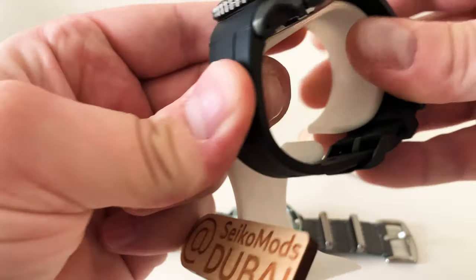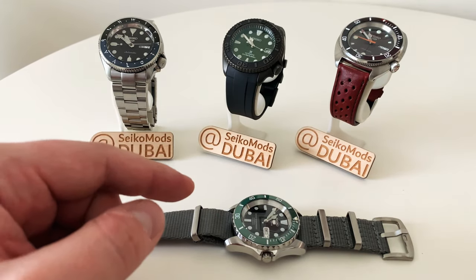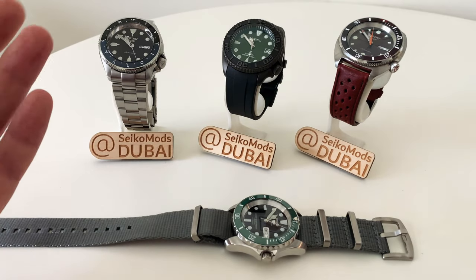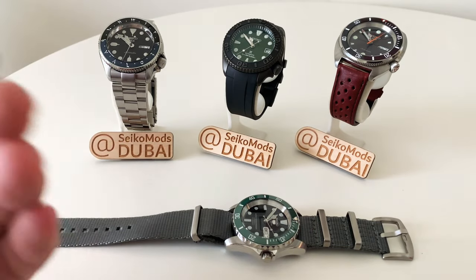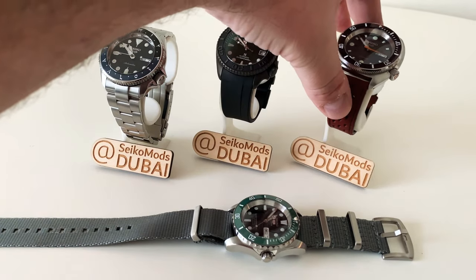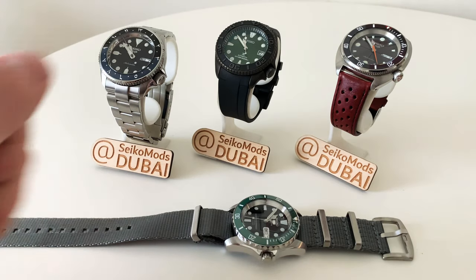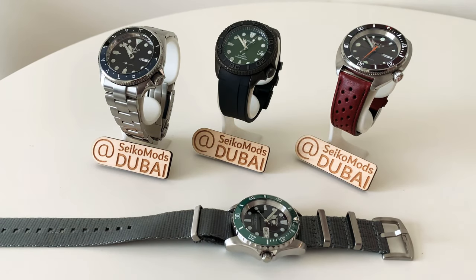One more update: I'm going away and won't be able to build new watches until the end of July. However, I am still taking pre-orders — I'll quote you for builds, take a deposit for local orders or PayPal for international orders, and work through them when I'm back. I do have more time in the summers usually. In the meantime, please follow me at Seiko Mods Dubai, subscribe, ask questions below, and check the links in the description for parts or watches. Thanks again and I'll see you soon.